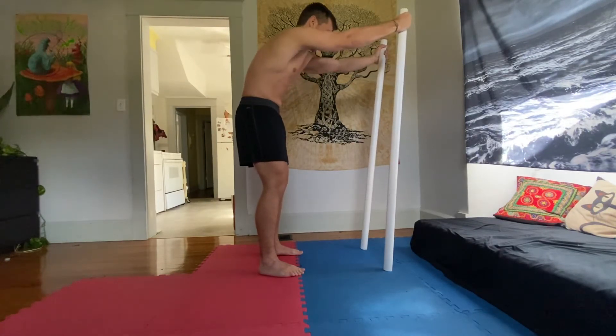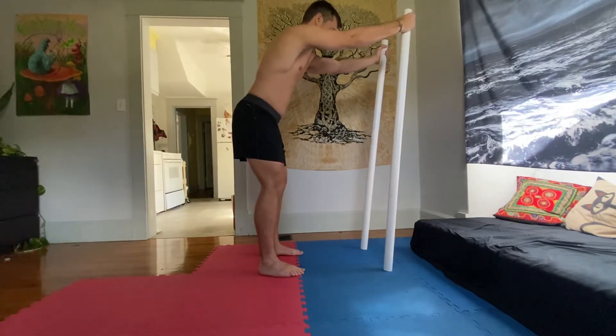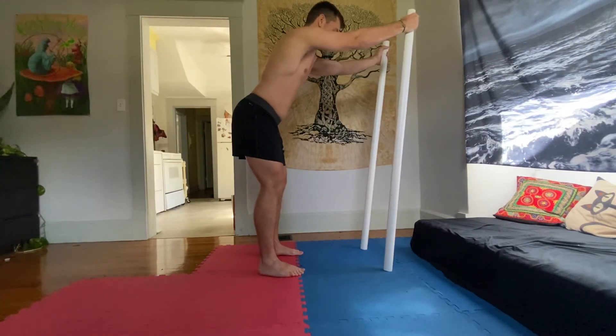Staying rounded through the top of the spine, you're going to slowly reach that tailbone back. Working hard not to shift your hips back or forward — just working on moving the spine.